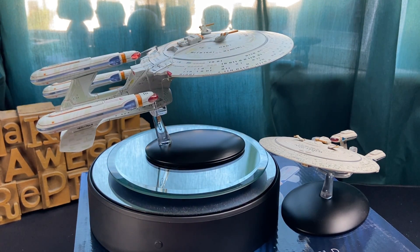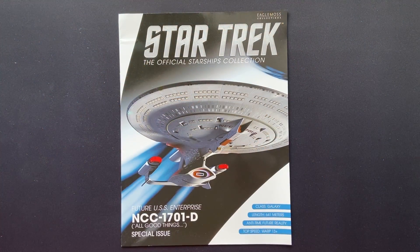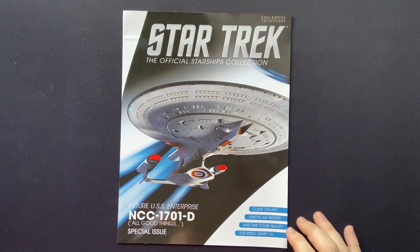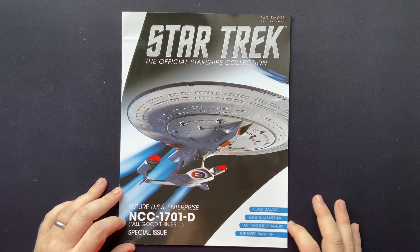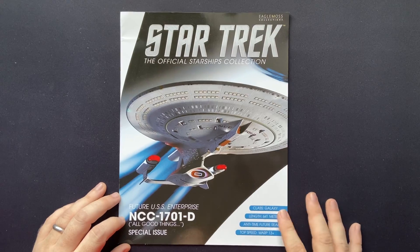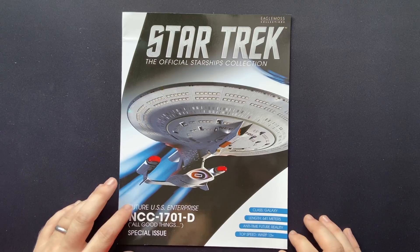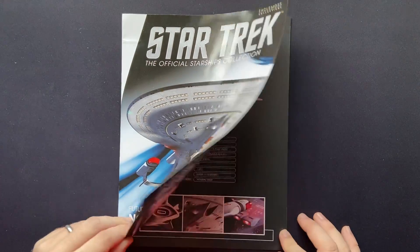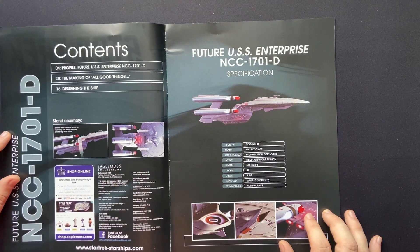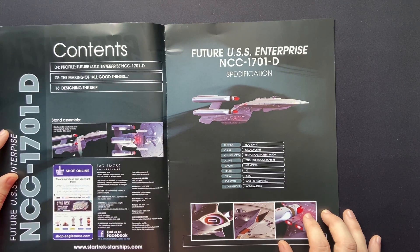I'm very curious to know what you folks think at home, so let me know in the comments below. Here we have the magazine for the special variant of the future USS Enterprise NCC-1701-D from All Good Things — Galaxy class, 641 meters, anti-time future reality, top speed Warp 13 plus. So we have three sections: profile of the future ship, making of All Good Things, and designing the ship itself.